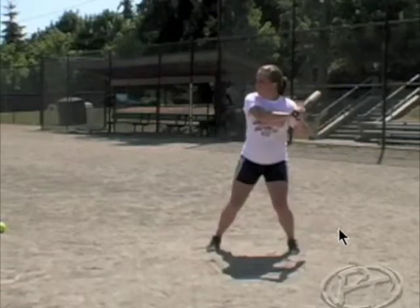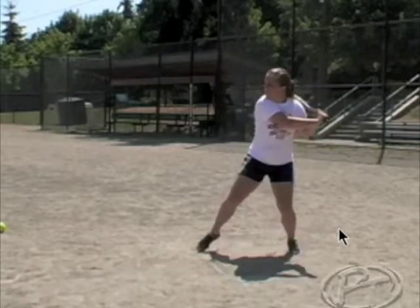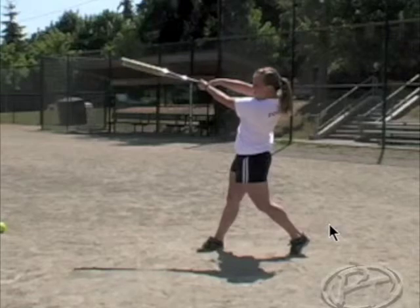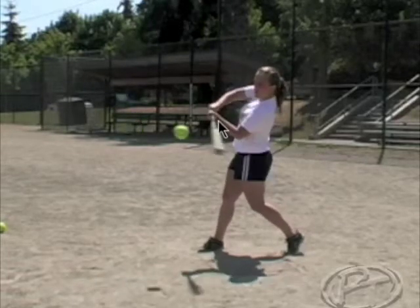There is no wrist roll. She does a great job of leveling it out, getting up through the ball, matching the planes — the middle of the ball, the middle of the bat — working right back up through the ball. There's no wrist roll; she's square with her wrists at contact.